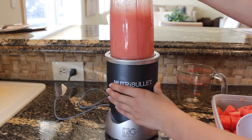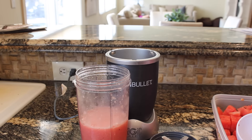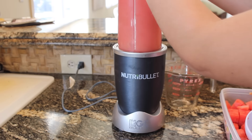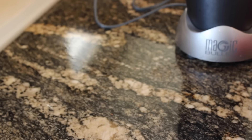After blending, I wanted it thicker so I just added the other half cup of ice and blended again, and that is all.